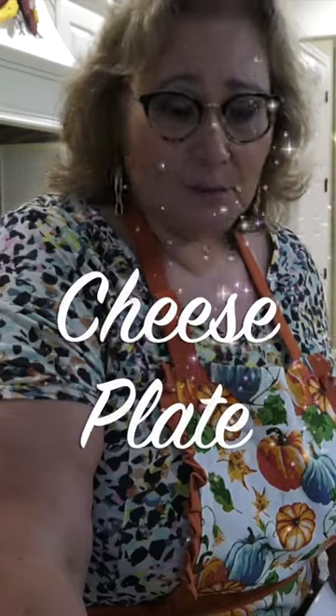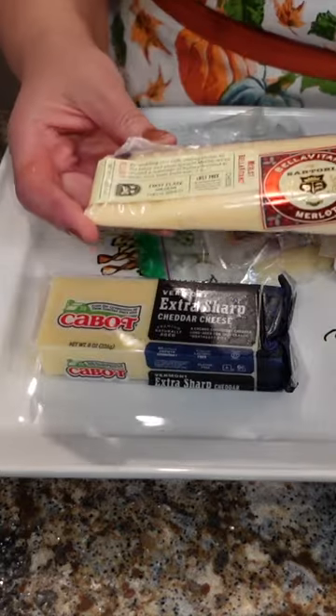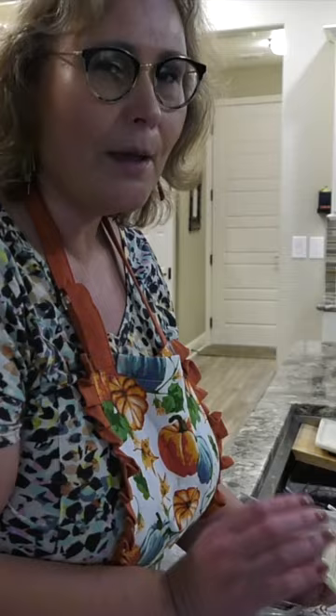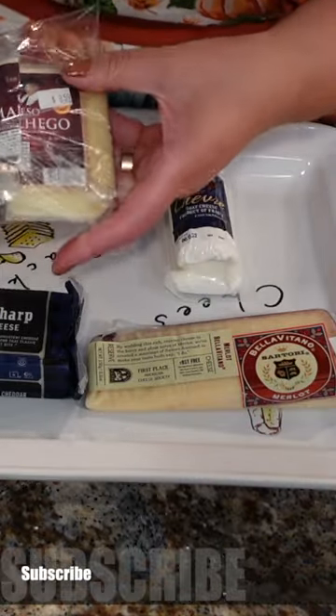To make an appetizer plate, I like to do cheese plates and I like to have a variety. I have a couple of cow cheeses: extra sharp cheddar — this is one of my favorites — and a merlot, absolutely lovely. Goat cheese, a sheep cheese, manchego.